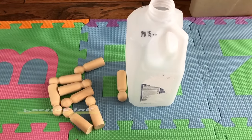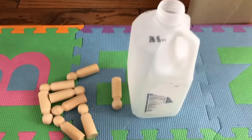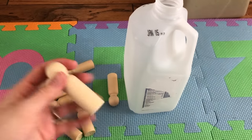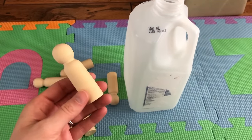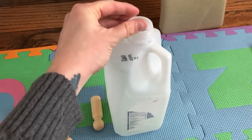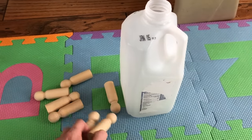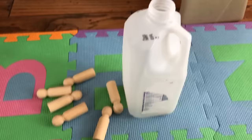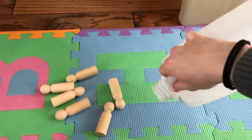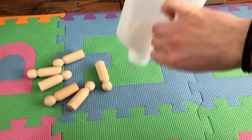Another simple and fun one to make is using a leftover milk container that you rinse out. You can pick up a package of these little wooden peg people at a craft store, and the whole idea is simply to get the peg people into the jug. You don't want to give them too many pegs — I think I gave my daughter eight here and that's plenty. Once they've got them all in there, they have just as much fun shaking it around and then dumping it back out to get all the pieces out again.